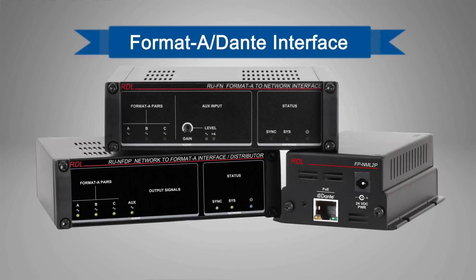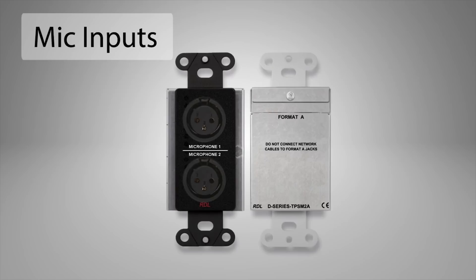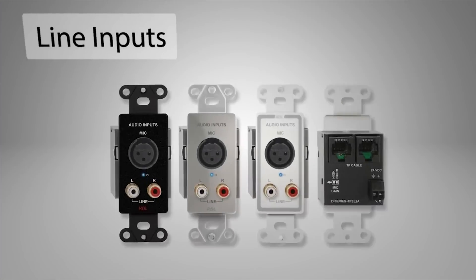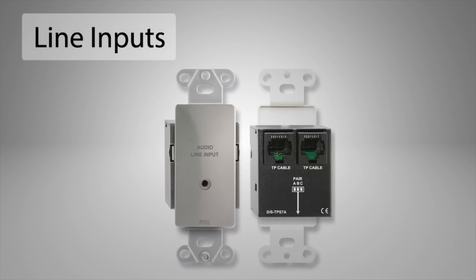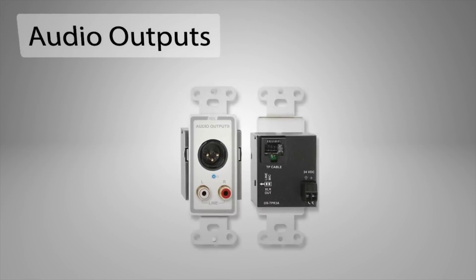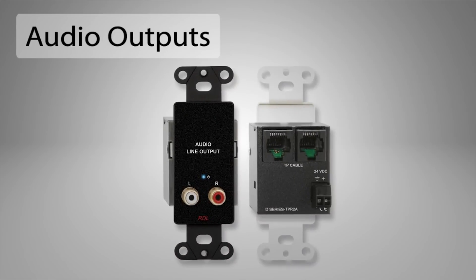RDL's Format-A system is a family of compatible endpoint modules that send, receive, and distribute mic and line level audio, and DC power over standard 4-pair unshielded twisted pair, or UTP cable and connectors. RDL's Format-A Dante interface modules convert between Ethernet and Format-A, making more than 60 Format-A Decora-style end-user audio input and output modules Dante-compatible.